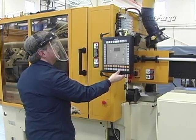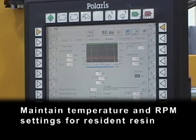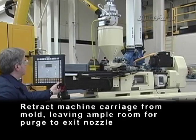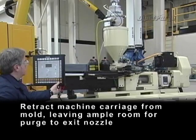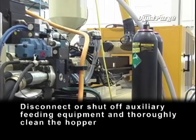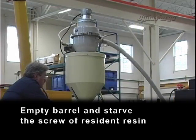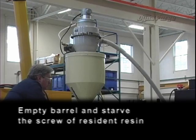Now, let's get started. Maintain temperature and RPM settings for resident resin. Retract machine carriage from mold, leaving ample room for purge to exit nozzle. Disconnect or shut off auxiliary feeding equipment and thoroughly clean the hopper. Empty barrel and starve the screw of the resident resin.